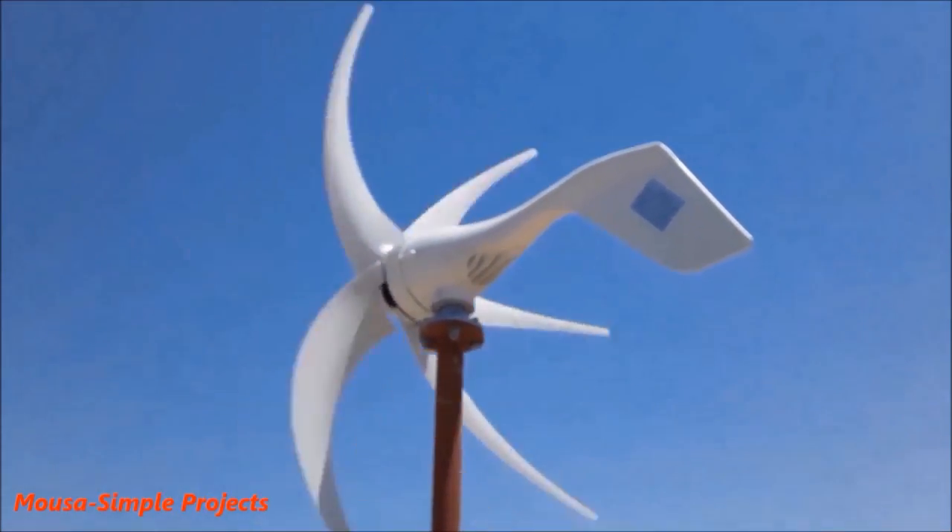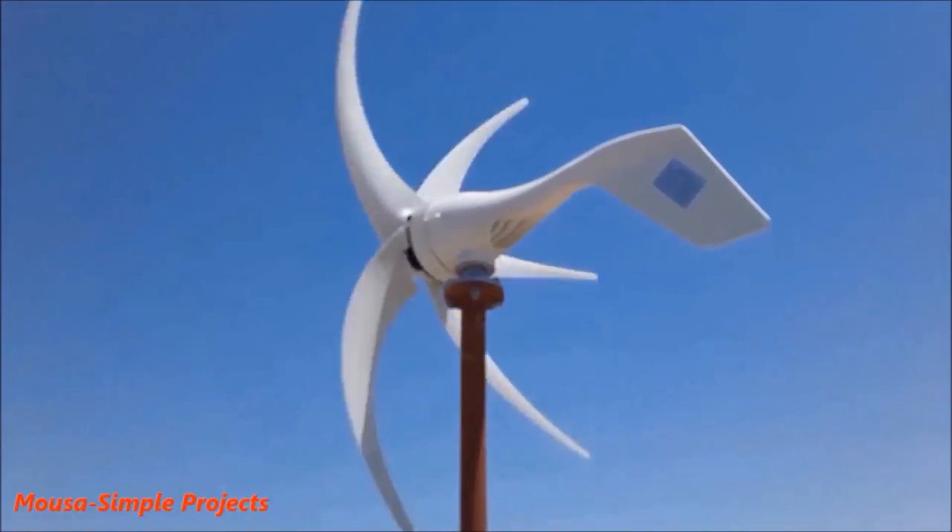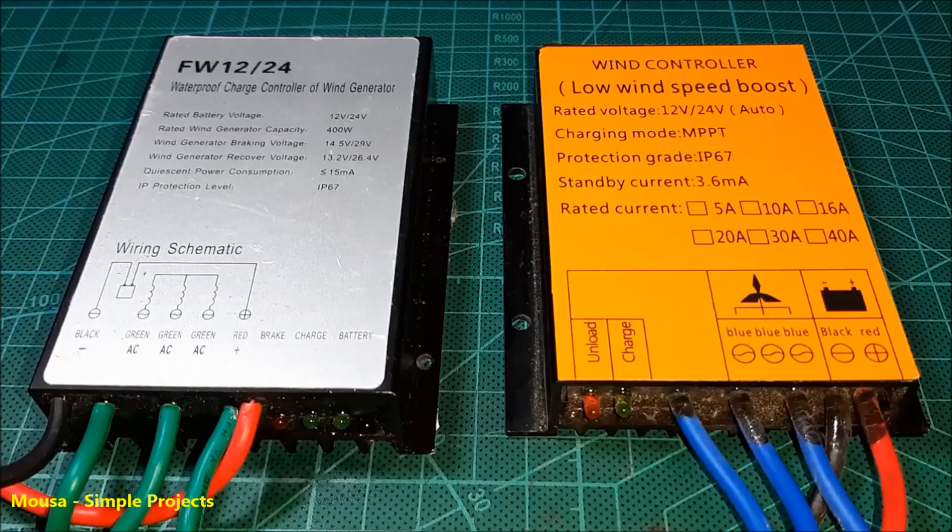One year ago, I did a review about this wind turbine and I tested the performance of different charge controllers in that video.